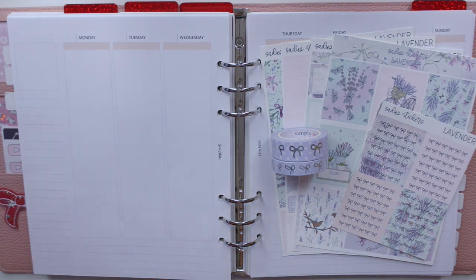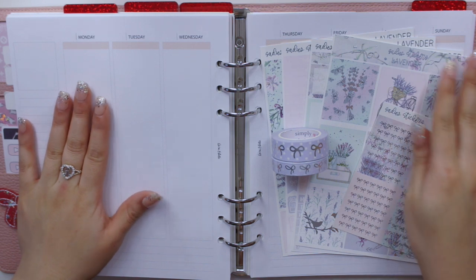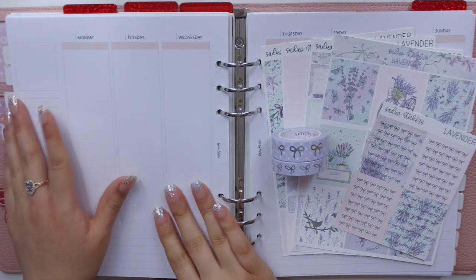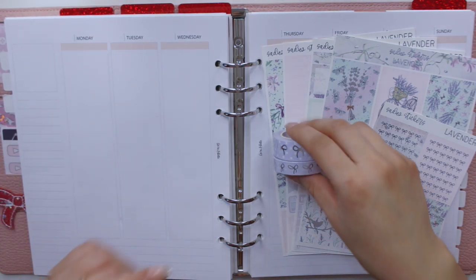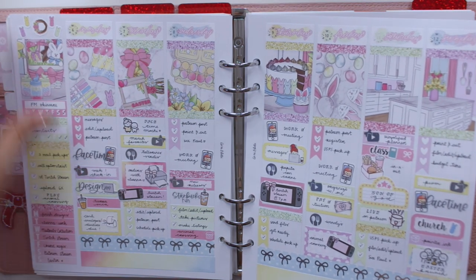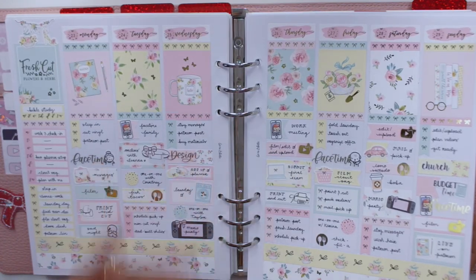Hey guys, welcome back to my channel. Today I'm back with another plan with me, and for this week I'm planning for the week of April 20th up until the 26th, which is this past week. As you guys know, I love to memory plan in my cloud planner. This is an Oristil cloud planner, and I'm using her vertical inserts as well. I've been using these inserts for about a month now and I've really liked them. It's definitely been a different planning style than I've ever tried before, and I just really like to try out different systems.